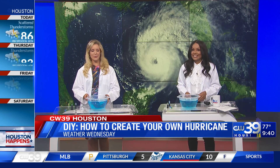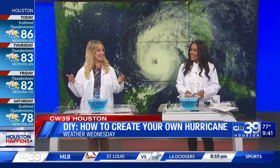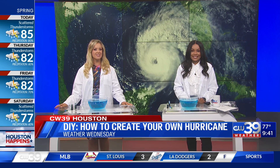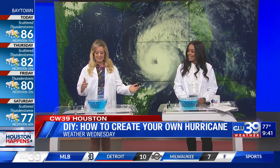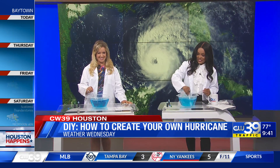Weather Wednesday is my favorite because you make science fun and not intimidating. These are great things you can do with the kids at home. Make sure you check out our website after the show, CW39.com. We're going to keep making our hurricanes, so stay tuned — we have plenty of Houston Happens headed your way.